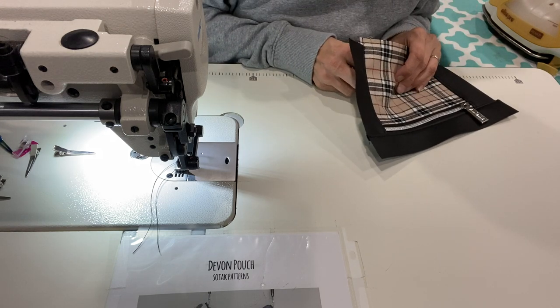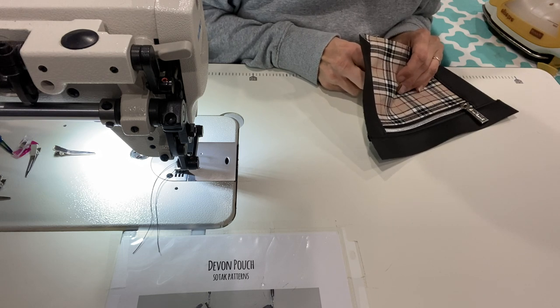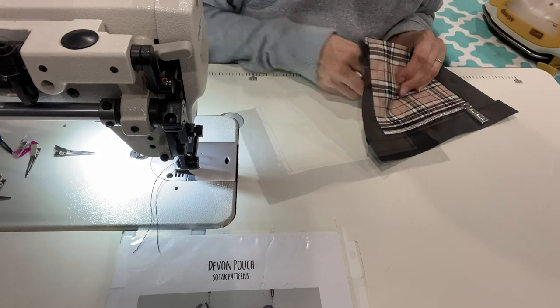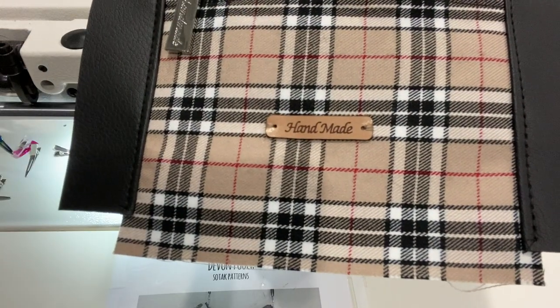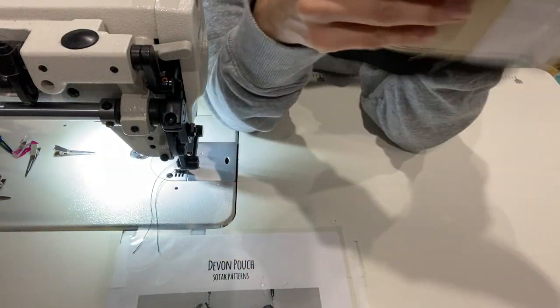I struggled a little bit, so I turned the video off and came back when it was done. I have my handmade label sewn onto my bag — just showing you how I stitched it onto the front.